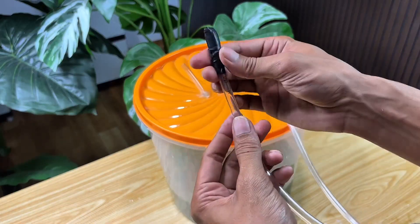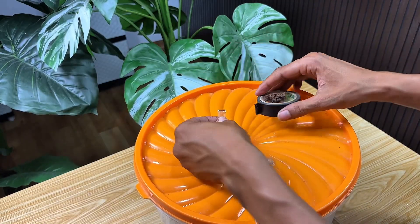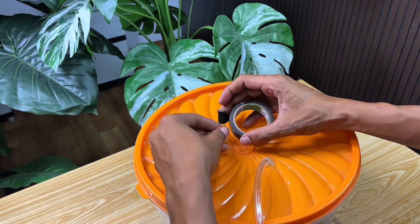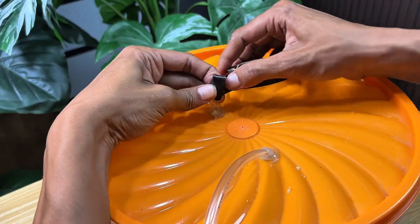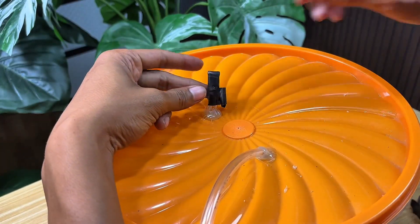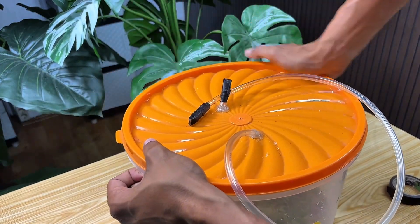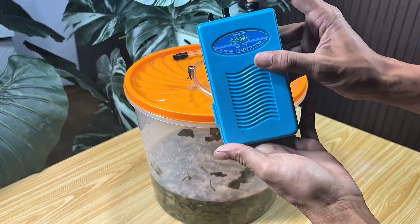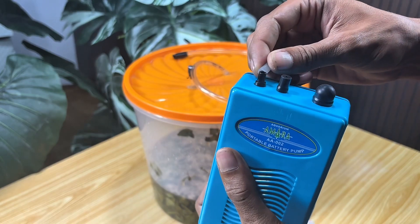Make sure you attach the insulation neatly and securely to each connection, because this is the key to ensuring the entire gas production process runs optimally without any loss. Once all the ends of the hoses are securely insulated, tightly seal the jar lid once more. Properly sealing the jar is crucial to prevent air from entering or escaping, ensuring the gas produced from the weed fermentation remains completely contained. Even the slightest gap can cause the natural gas to leak out, reducing the results. Now I will store this jar for approximately five days for maximum results.